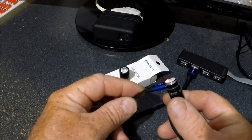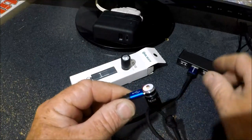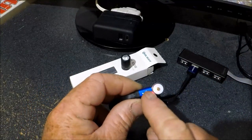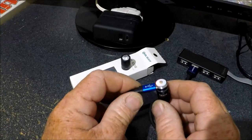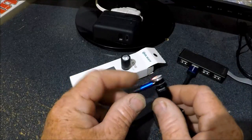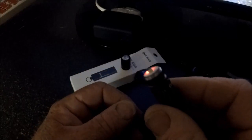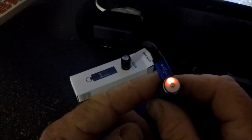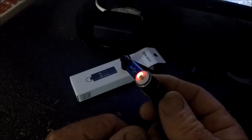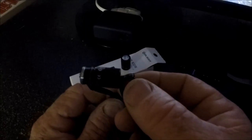I've got it plugged in, the cap off, plugged into my USB bar here. Right there you can see a nice little red light. That red light will turn green when it's completely charged. In something so unbelievably small — how simple can that be?